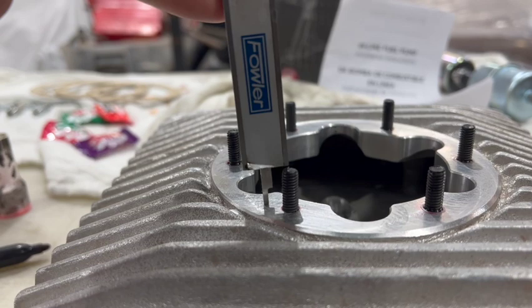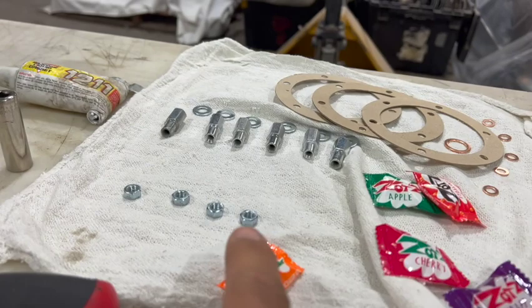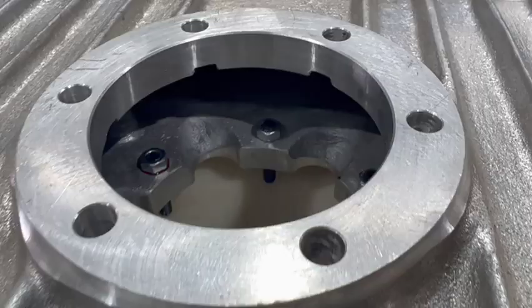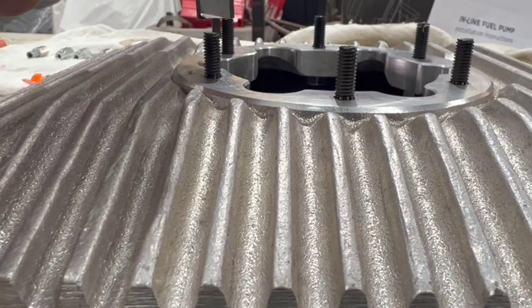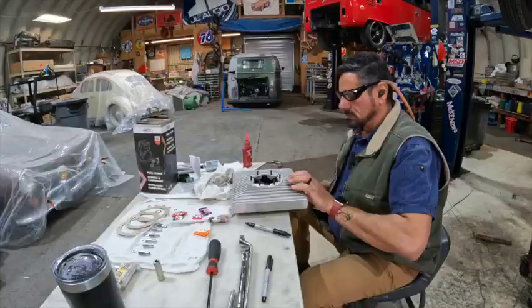So we've set our studs at the determined height. We've got our number off of the original case to know how big they need to be. You can see there is a little bit of stud sticking through there, and each one of those is going to get a finish nut on it. It needs to lock that stud into place permanently, and you're going to do that with some Loctite. We're going to double check our height one more time before we lock those in place. I'm happy with that — let's lock those locking nuts in place.